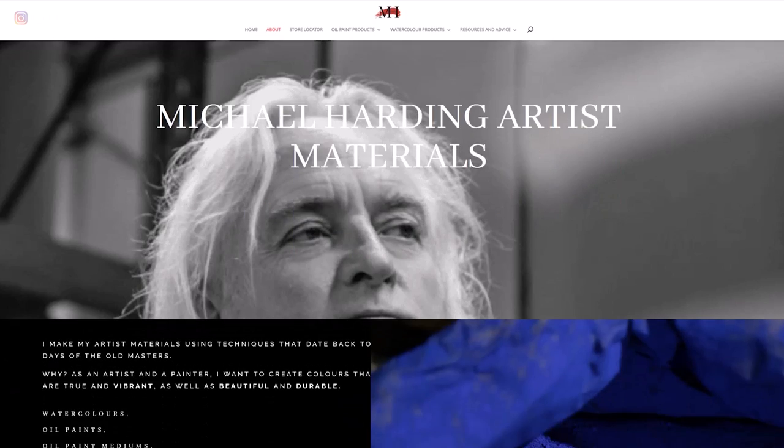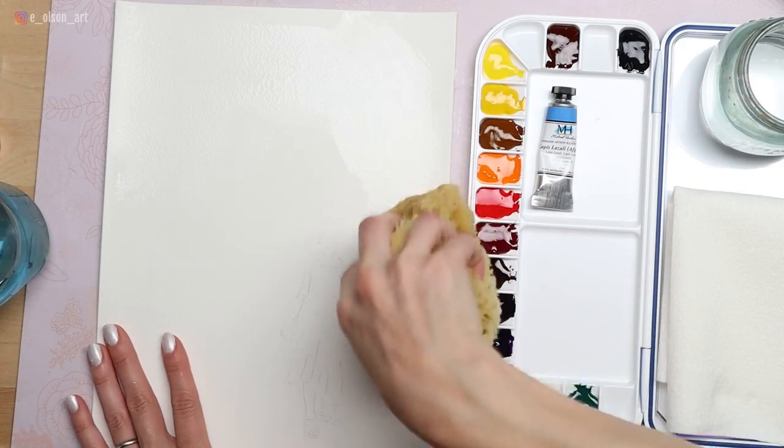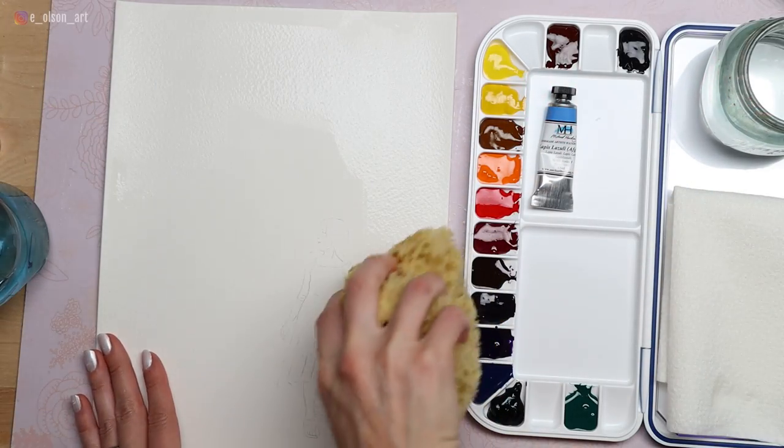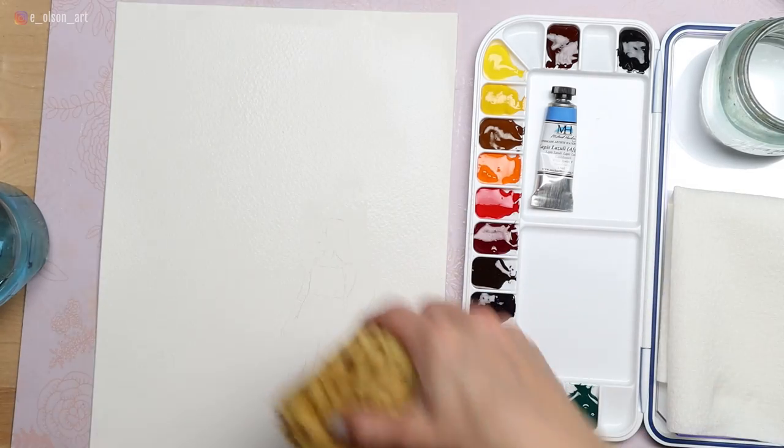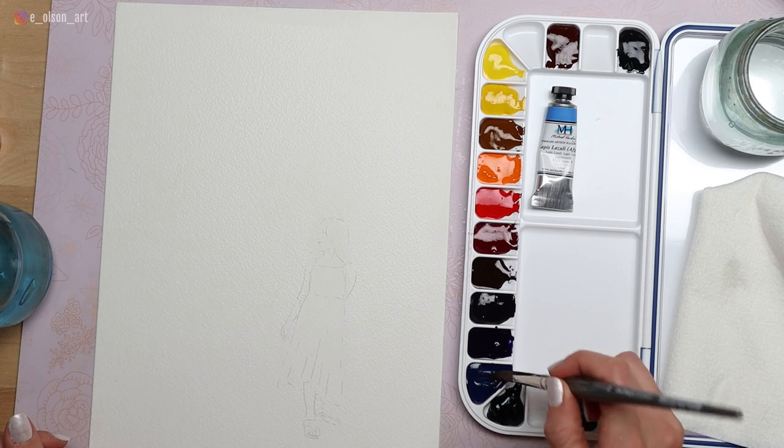Michael Harding is a British artist and paint maker known all over the world for his exceptional handmade oil paints. He started his brand in 1982 after being disappointed in the poor quality of the student paints he used. He adopts materials and techniques that date back to the days of the old masters, and his paints are known for their high pigment load and purity.